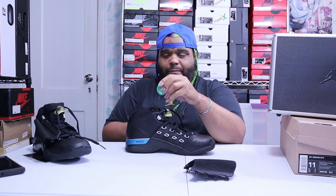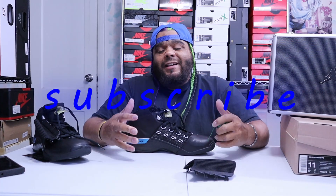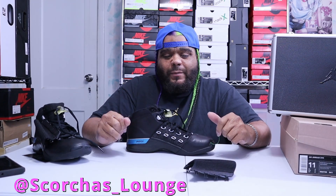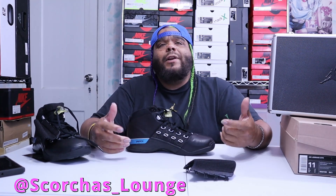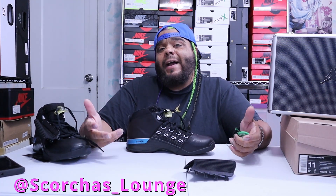Bye bye StockX tag, thank you. Now that we got that out the way — don't forget to like, comment, and subscribe. It's fun doing these videos for you guys. Be a part of the family, be a lounger. Also on all my socials, Scorchers underscore Lounge — give me a follow. You can DM me if there's a shoe you'd like to see that you don't know how you feel about — maybe I have it.